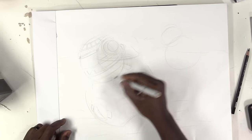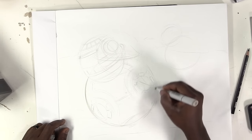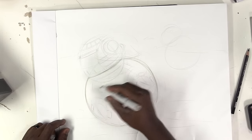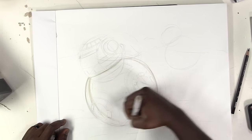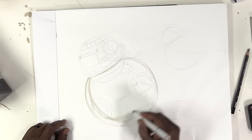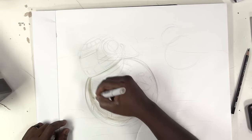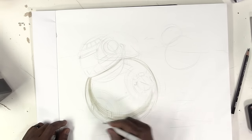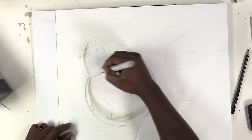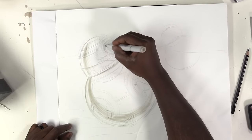Because BB-8 looks like it's a little bit weathered — been in a desert, been around the block so to speak — I'm going to use a 30% gray marker to capture the shading on my sphere. What I'm trying to do here is capture a shadow core through the sphere. I'm assuming the scene is being lit from the top and to the right just a little bit, so that's where my coloring is coming from.